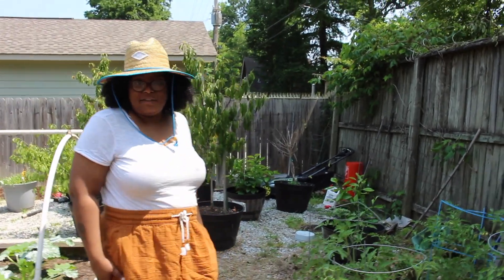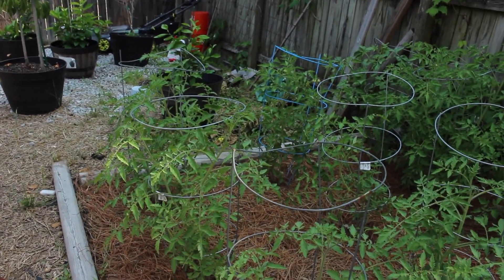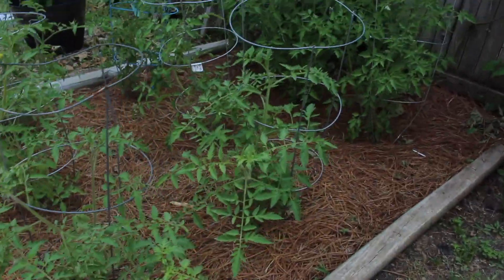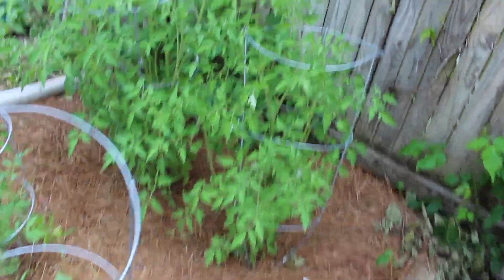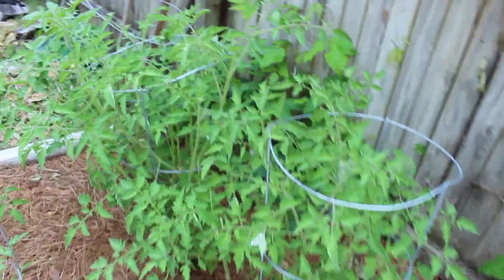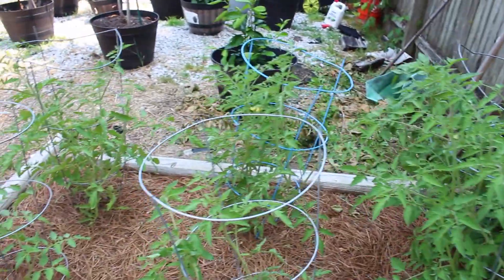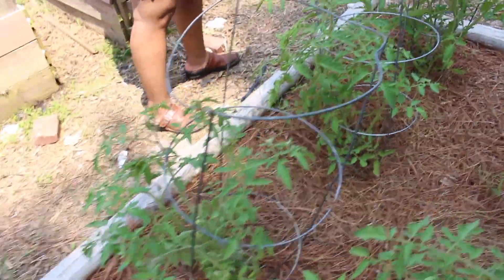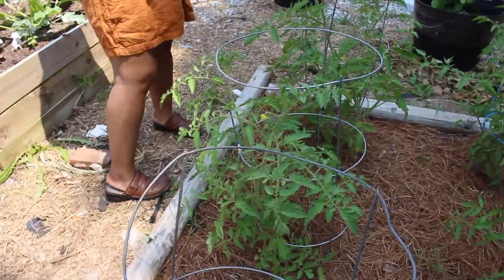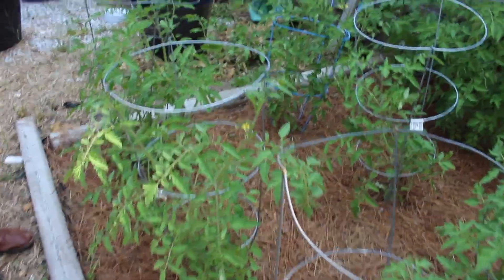This is one of my favorite sections in the garden — this is the tomato section. We have all of these beautiful tomatoes, I think nine total over here. I'm really happy about it. All of these are grown from seed by me inside of my house. They're looking beautiful and we are finally, finally getting some blooms on these plants.